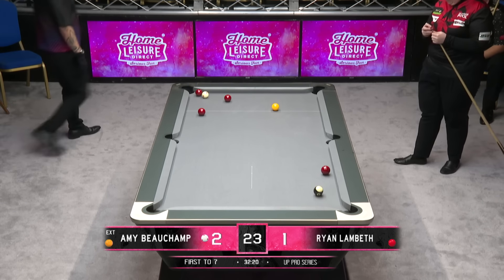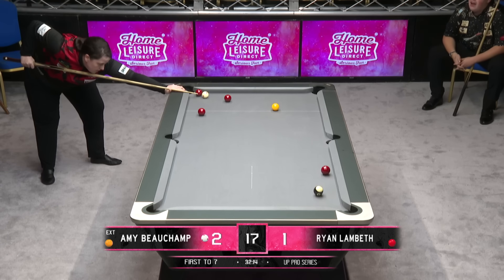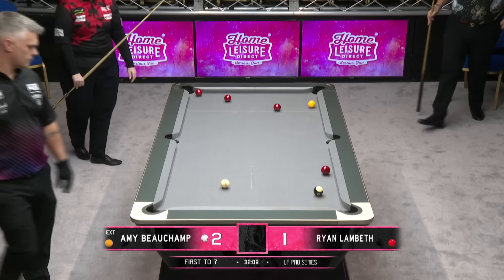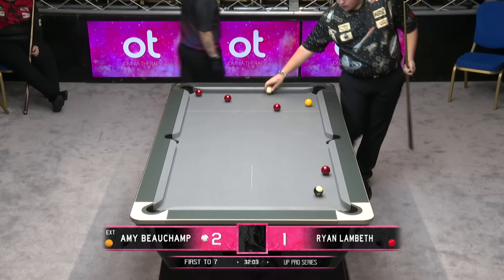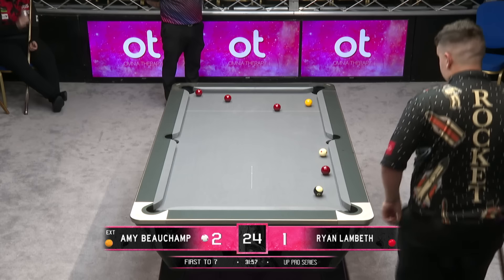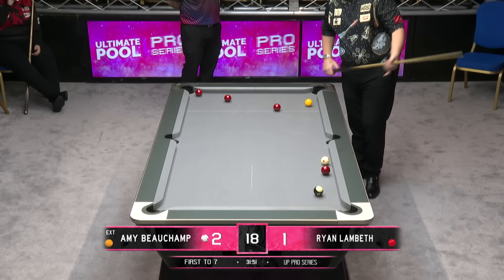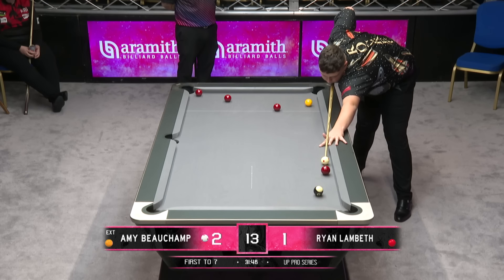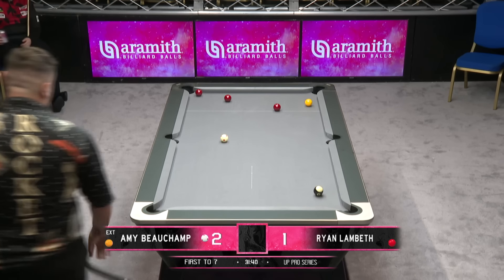The only option here for Amy is to pot the shallow or play the snooker. If not, she's going to be leaving Ryan Lambeth to finish — and that's going to be ball in hand. I can see why she played a one-cushion escape, but I think I prefer the two-cushion escape, because you're coming into the line of the ball that would put it towards the middle. That's pretty perfect.